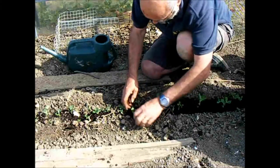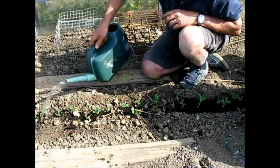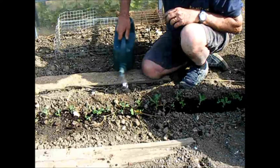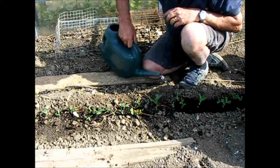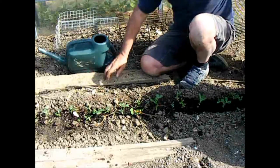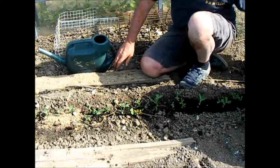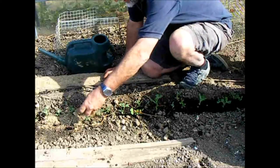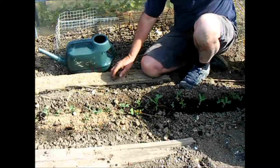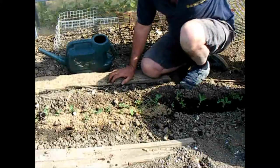Make sure they're firm. A bit of water. And another little touch — I like to put a bit of grit around, just to discourage the slugs. And the pigeons will absolutely love these, so we will need to put some netting of some sort over the top to discourage the pigeons.